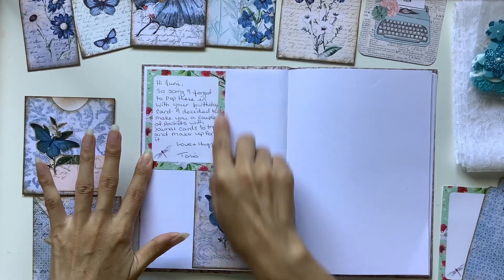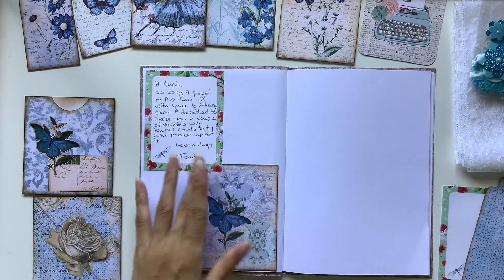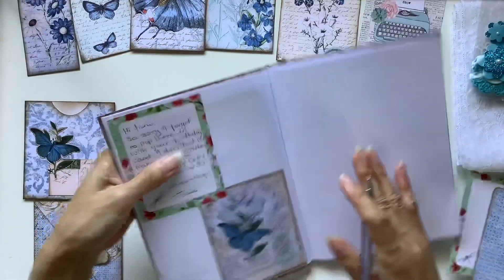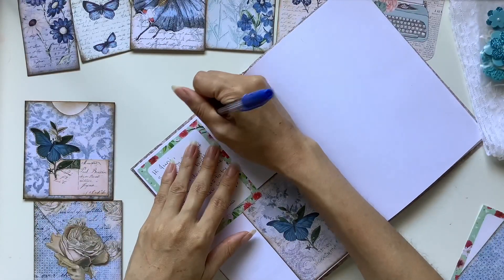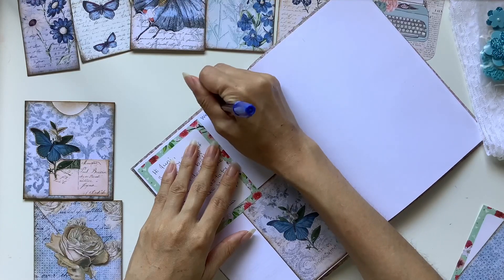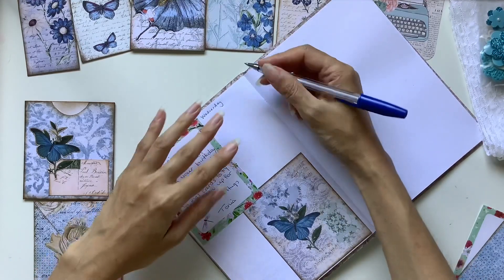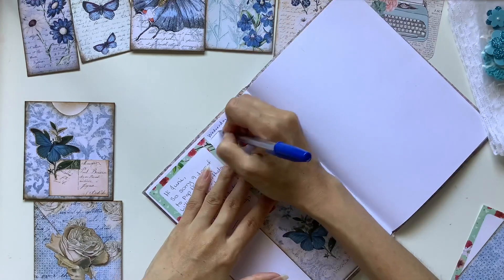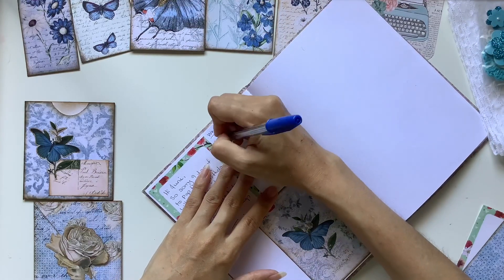Now this year I'm actually using a Hobonichi Techo. I've learned from last year with the daily journaling how a page per day worked really, really well for me. That was manageable — it wasn't too overwhelming or daunting — and it was enough for me to just record what I did. I love having those memories recorded.